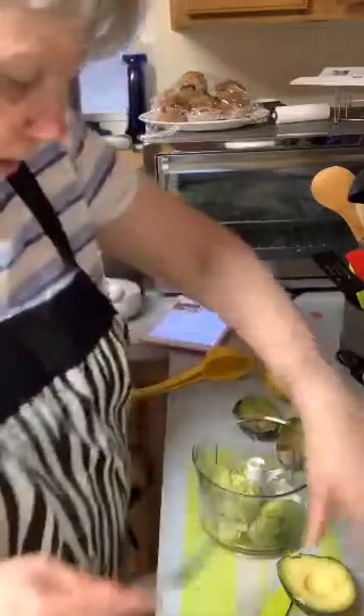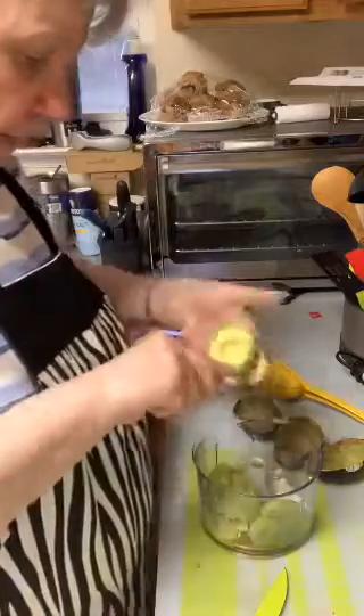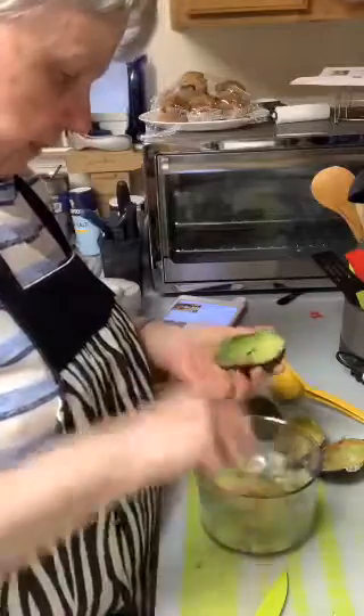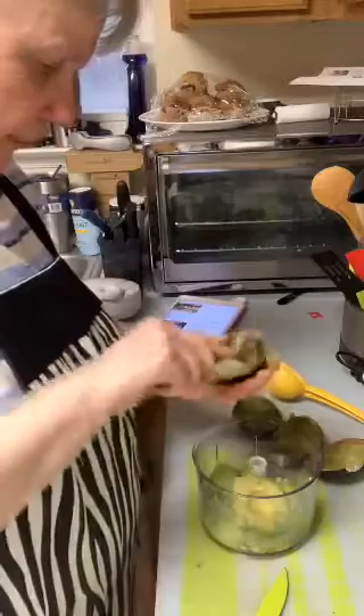I'm going to use the manual food processor instead of a bowl. I'll tell you what I've got in here as soon as I get it all done. I figure the manual food processor will do it just as well as I could do it in a bowl — I don't have to mash it up that way.